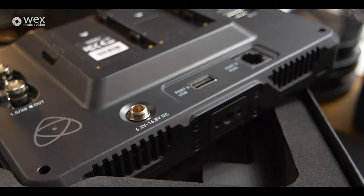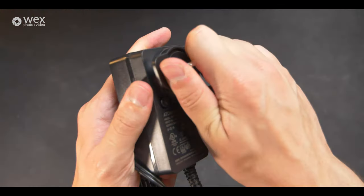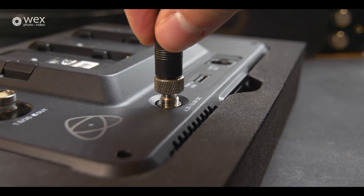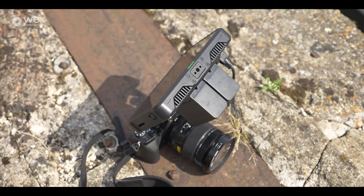Let's come over to the inputs and outputs of this device. You can run it through mains — it comes with a DC power cable in the box. Or you can use the very common NPF batteries on the back; it takes two at the same time, which is really good. You can run it off one battery at a time, so you can hot swap on the go if one gets a little low.